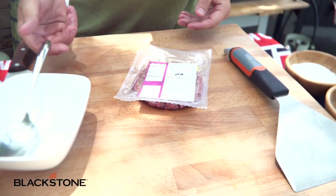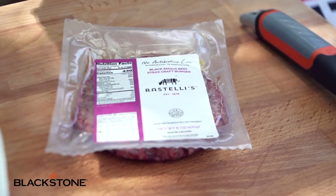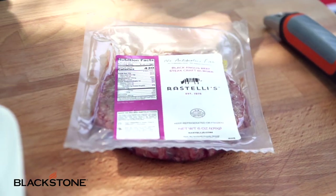So today I'm using Ristelli's Black Angus Burgers. These things are delicious and juicy — a wonderful pre-packaged burger that delivers. Right now we're doing a really special deal, so go to BlackstoneProducts.com. Anytime you order anything from the website, you're going to get some loveliness from Ristelli's. You can also check out more at Ristelli's.com.